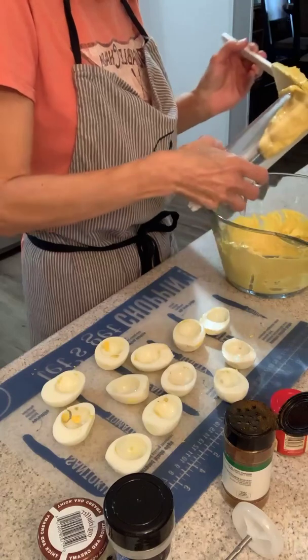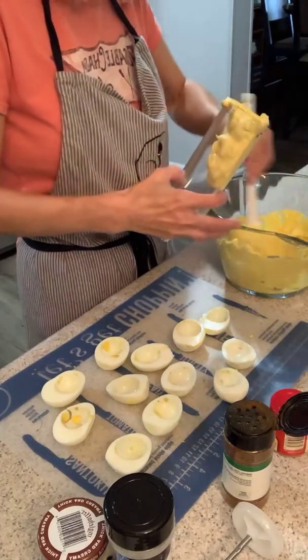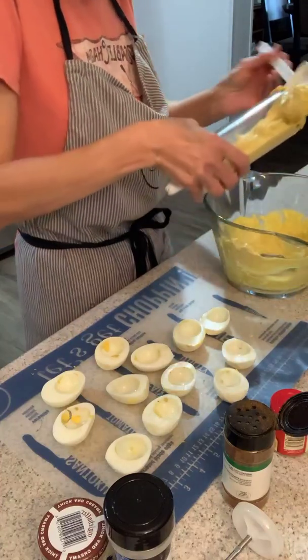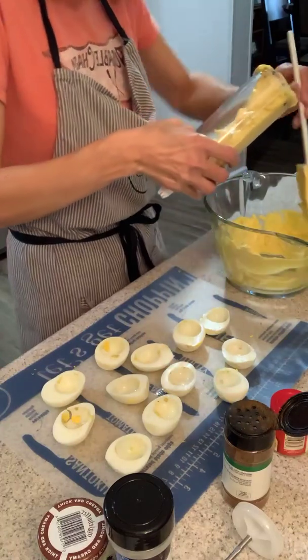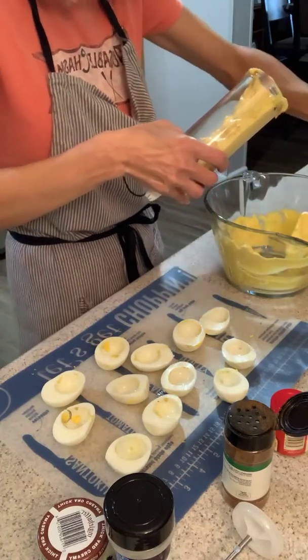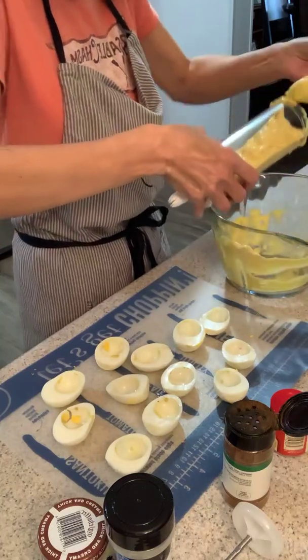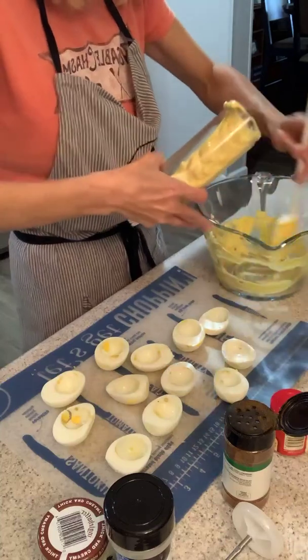I'm going to just easily fill up the wells. You can also use it for frosting — I've used it to decorate cupcakes and that was super fun. The egg filling tends to be not as thick as frosting, so I'm holding it at an angle because I don't want it to start coming out the bottom.